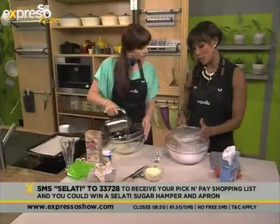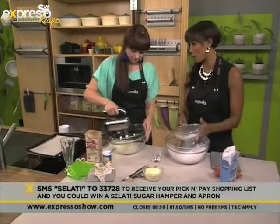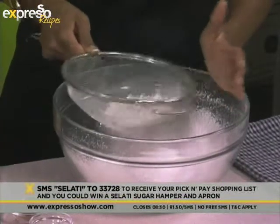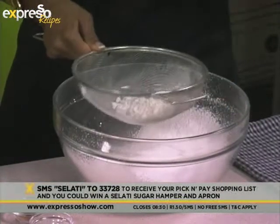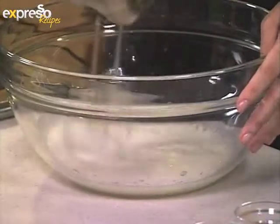Do you know what I like about hot cross buns in particular? The fact that sharing a hot cross bun is a sign of friendship and love. You break it open and you give one half — like I did with Claire this morning — you take one half, I take the other half.